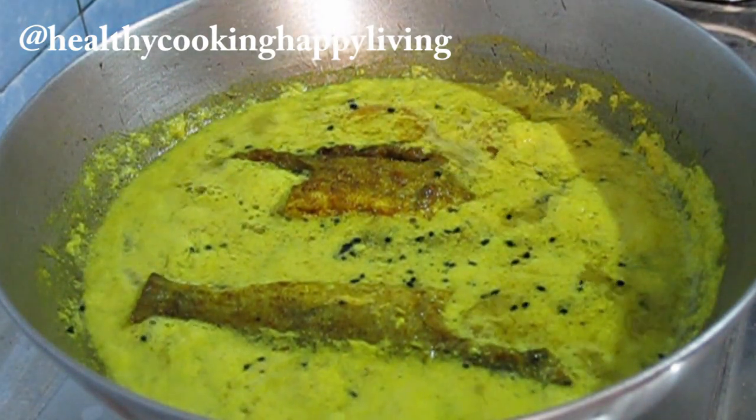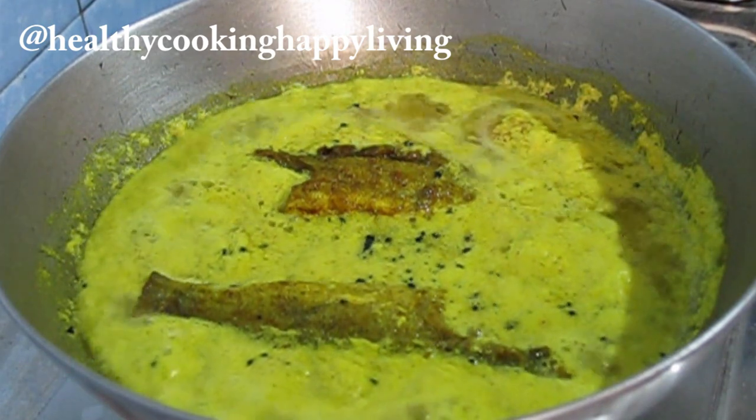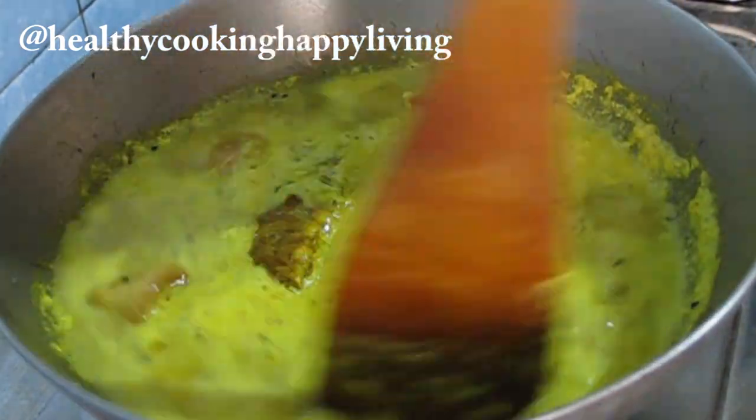Now I have low heat. The fish is already cooked. The fish will absorb all the juice and flavor.